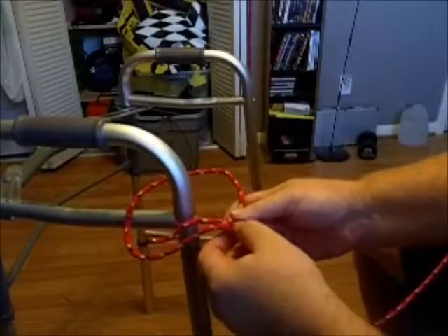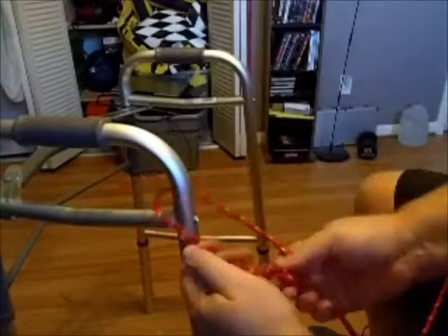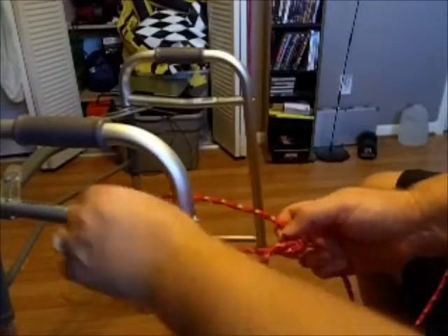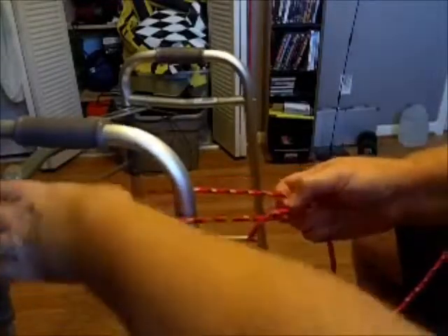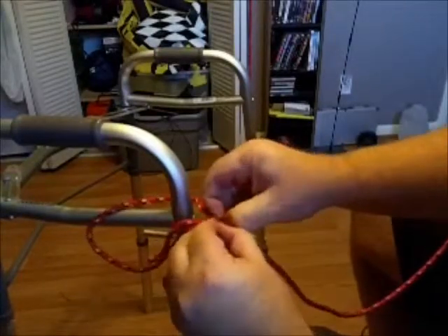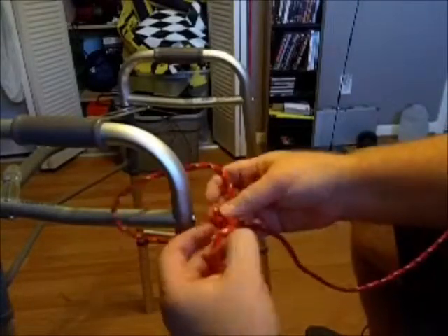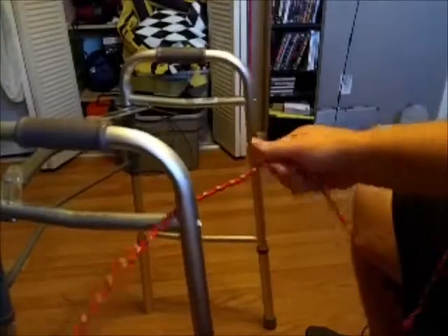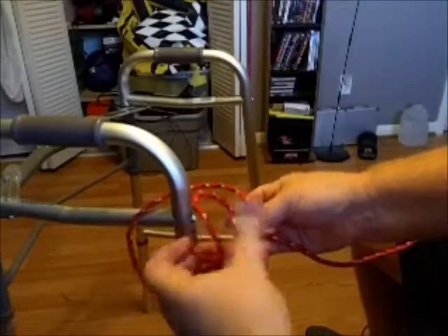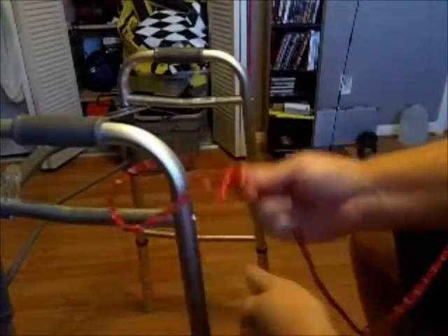This loop isn't slipping anywhere. You can use it as a foothold, put a carabiner on it, loop it around poles at a dock, or tie two ropes together by putting another bowline going the other way. It's not a quick release knot, but it's pretty simple to undo and doesn't jam up badly. The bowline is simple: loop, under, bring the tail through, around, and back through; give it a tightening tug both ways and you're good to go.